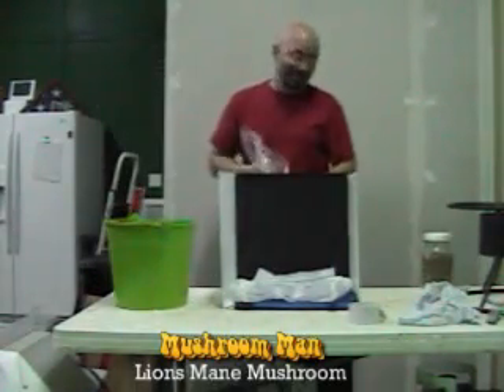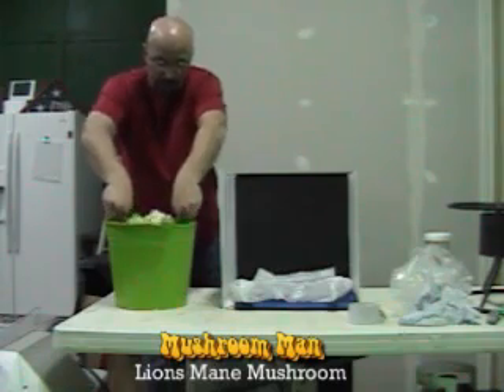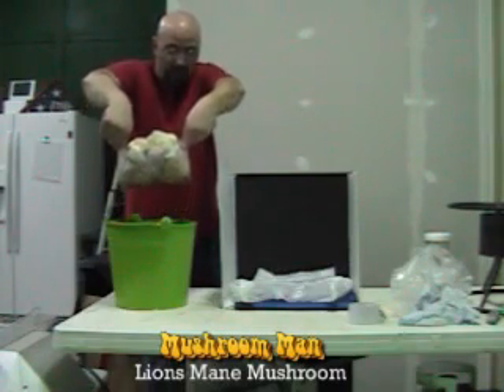I actually grew this in a bucket. I set the kit in a bucket and put some water in it to form some humidity, and I created and grown some lion's mane.